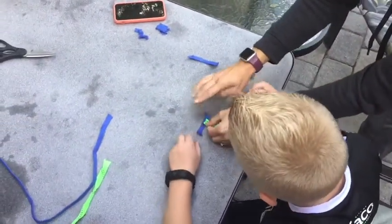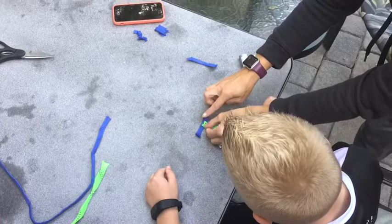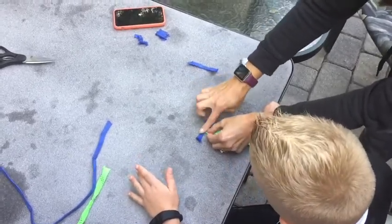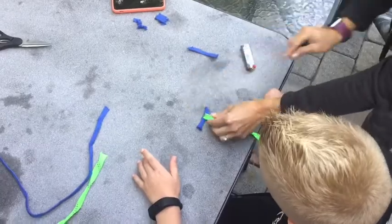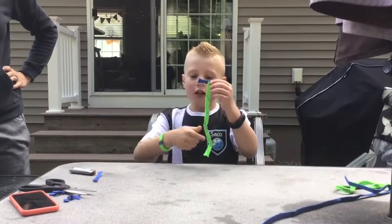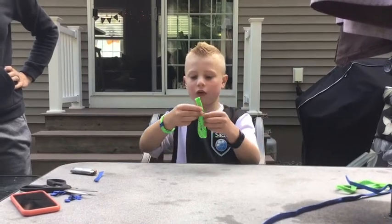Now we're going to put it down on there. Wait three seconds, and then tap down on it. It should be hot. For the next step, we're going to take this — the burnt side out — then we're going to fold it into a loop like this.